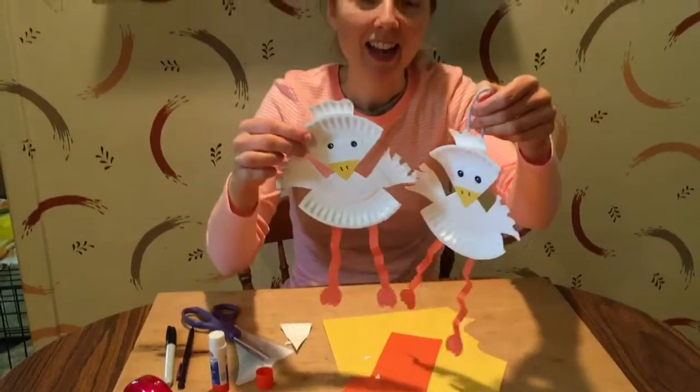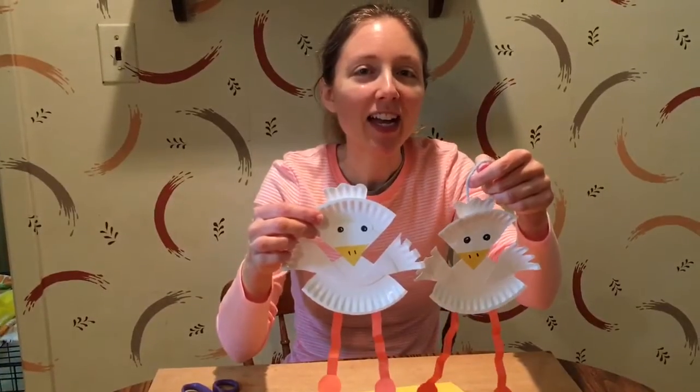There's your duck! I hope you enjoyed the craft and that you try it. Thanks so much for watching.